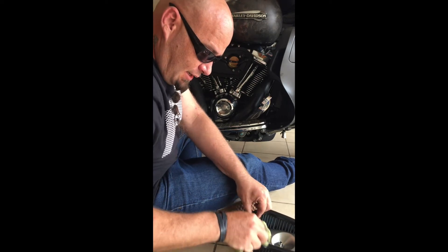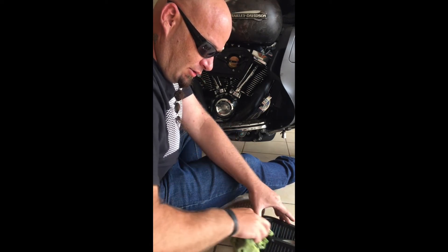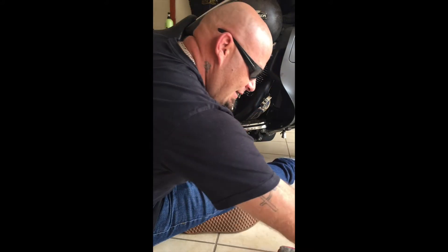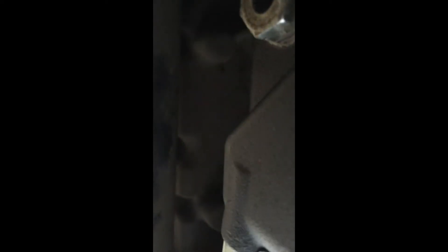In the previous video I showed you guys a trick on the drain plugs to prevent any oil leaks coming from your drain plug. Let me show you quickly — as you can see, there are no oil leaks at the bottom of this bike. Nothing whatsoever. Down at the drain plug, you can see it's completely dry. So that definitely works.